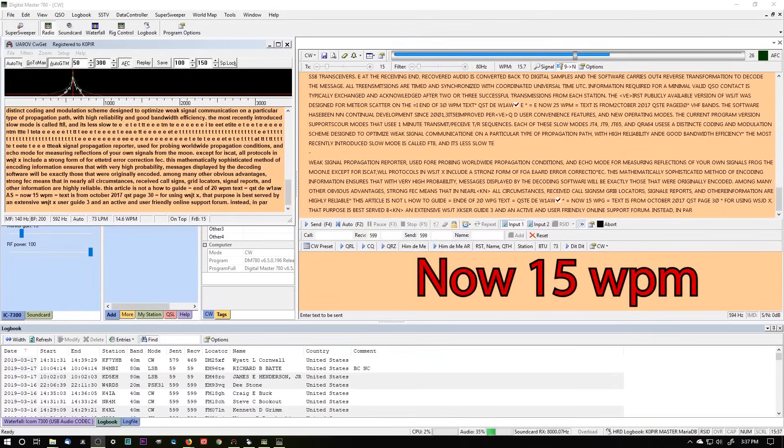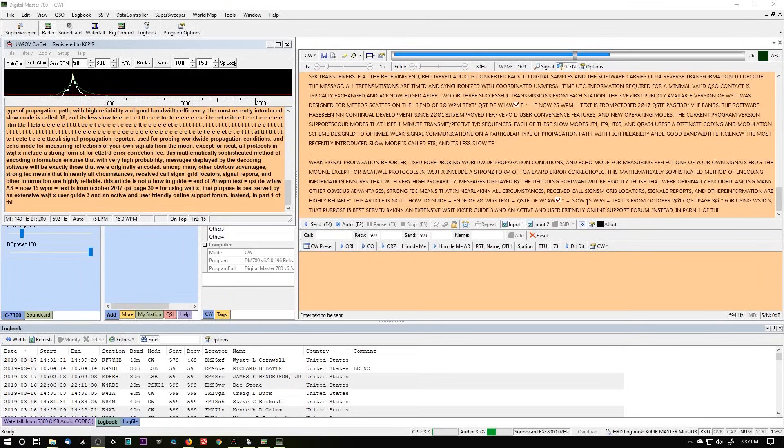I've found even at 15 words a minute, DM780 works well. CWGet — no intervention in there, it just keeps decoding.